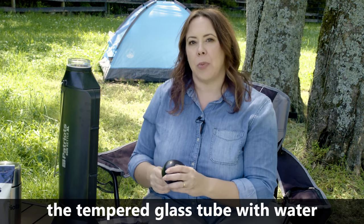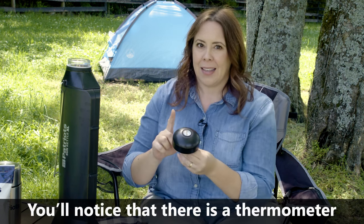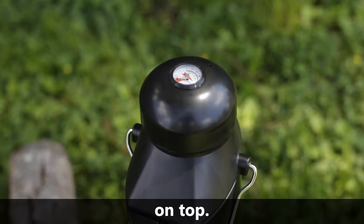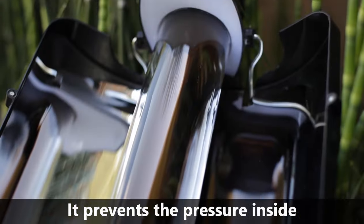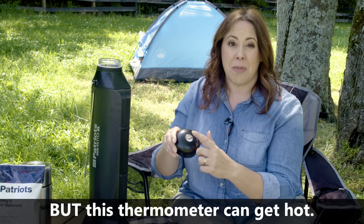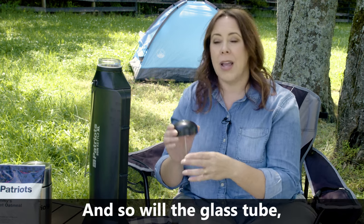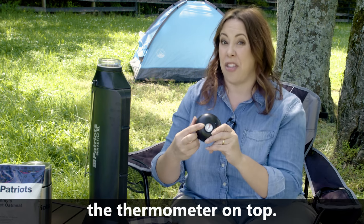Once you fill the tempered glass tube with water, replace the cap and screw it on tight. You'll notice that there is a thermometer on top — this is also where the steam escapes while your water inside is heating. It prevents the pressure inside from becoming too high in a potentially dangerous situation. The thermometer can get hot, but the black part of the cap will remain cool, and so will the glass tube. Just be sure not to touch the thermometer on top.